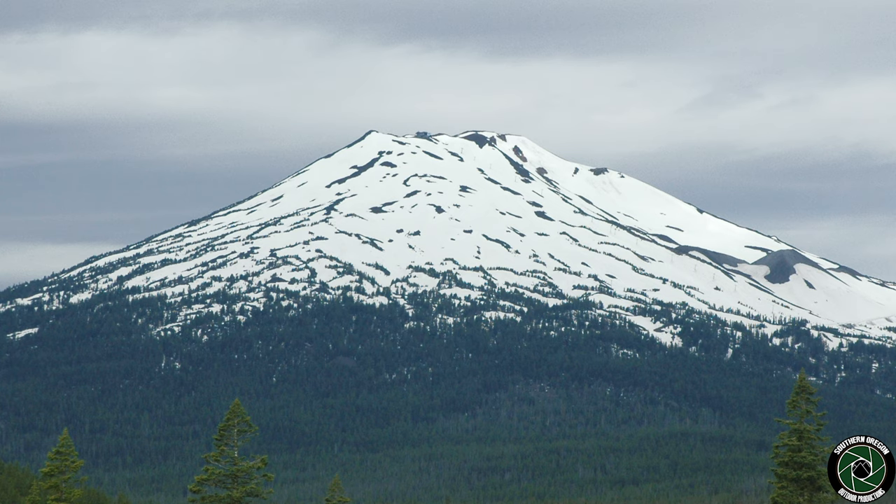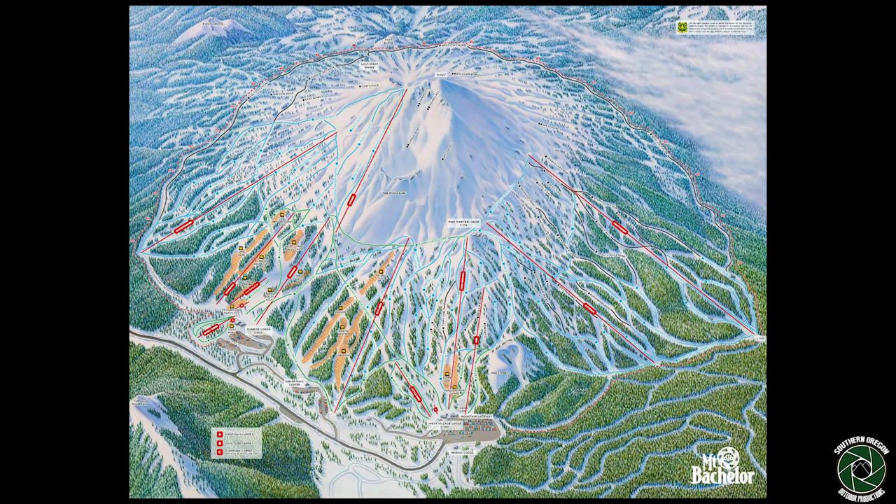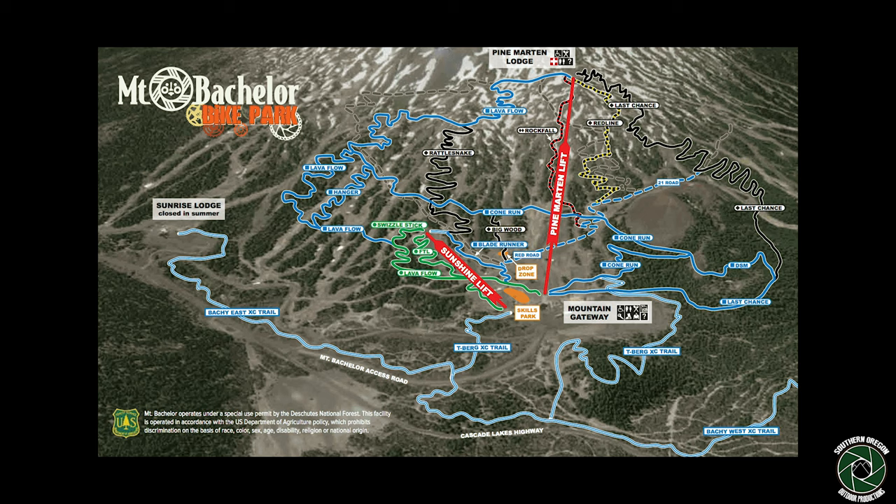A quick rundown on Mount Bachelor. It's a volcano located about 22 miles west of Bend, Oregon. During the winter it hosts world-class skiing and snowboarding. In 2013 a summertime-only downhill mountain bike park was opened featuring two chairlifts and 15 downhill-only trails, giving riders a total of 13 miles of single track. The lodge and the bottom of the chairlifts are at about 6,400 feet above sea level, and the longer of the two lifts carries you up and drops you off at about 7,700 feet above sea level. This gives riders about 1,300 feet of total descent each go.